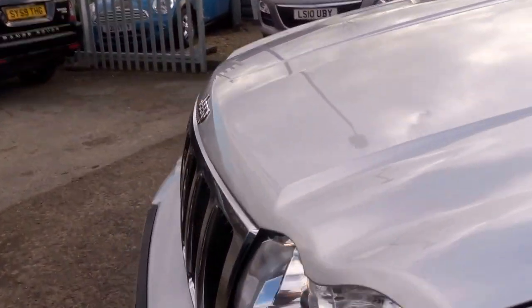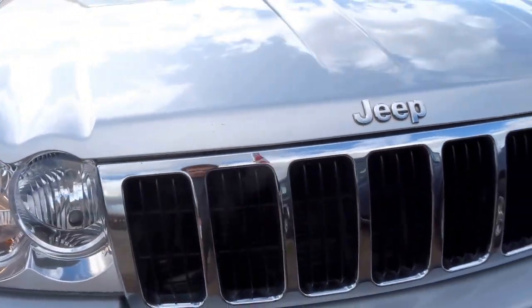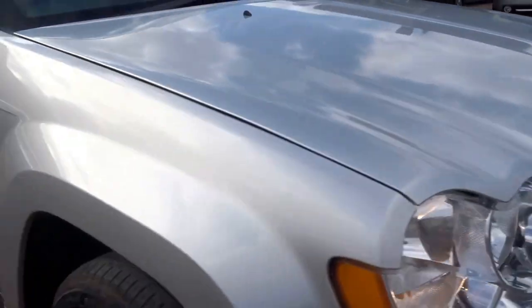Four decent tyres on the car. Big chrome grille on the front. Fog lights front and rear.